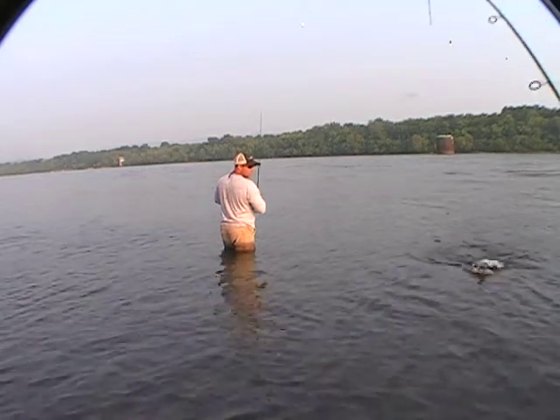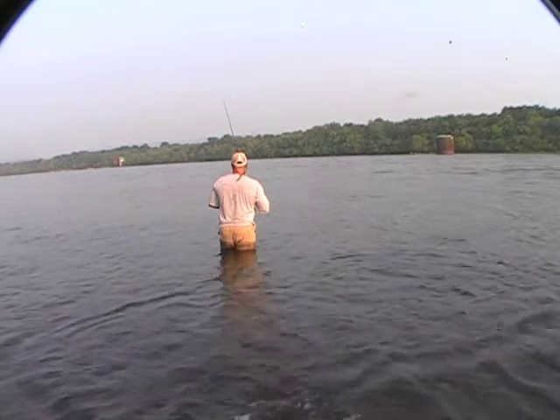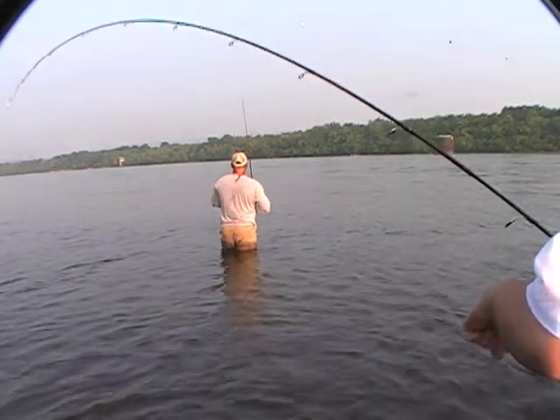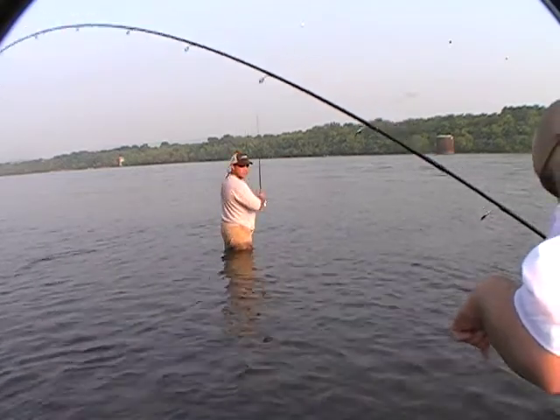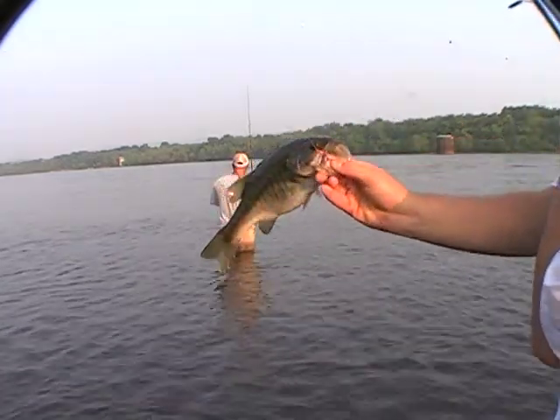Looks like a spotted bass. Big ol' fat belly on it. Big ol' fat spotted bass.